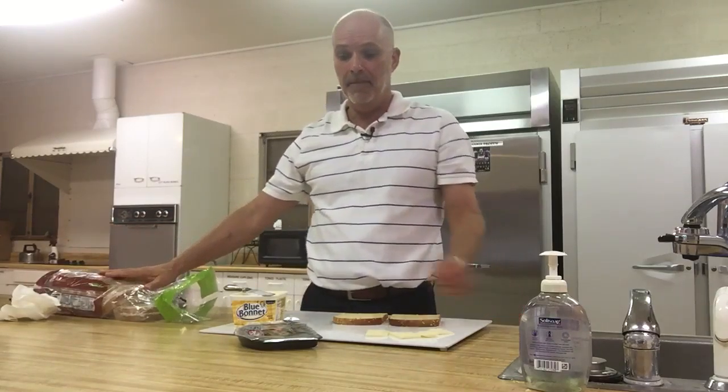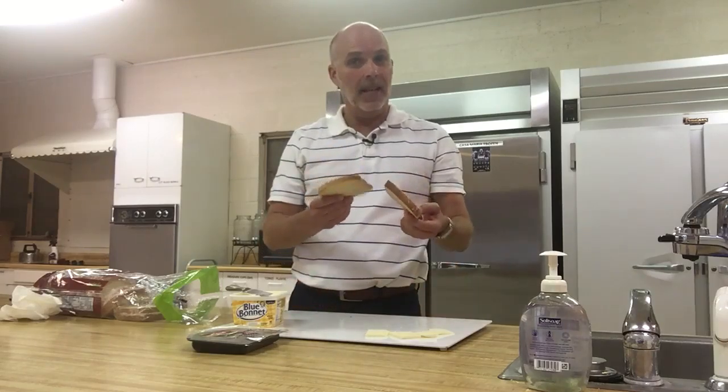Then buy yourself a loaf of bread, any kind of lunch meat — bologna, turkey, ham. This is roast beef today. Have some butter handy, some cheese handy, and a couple of slices of bread handy.